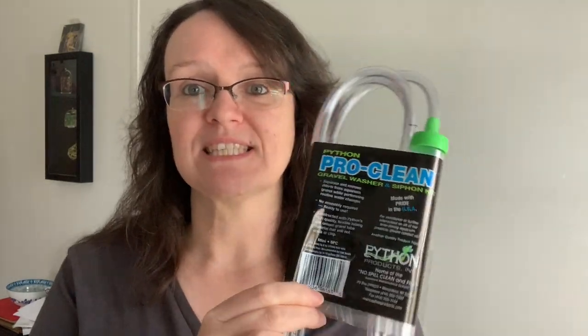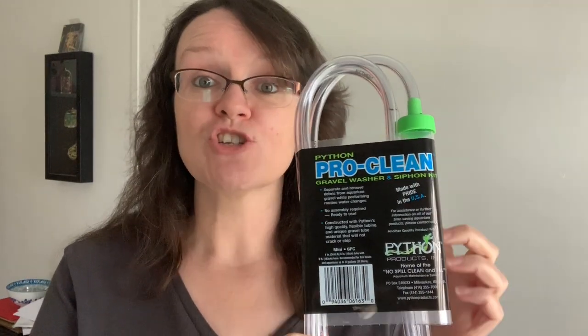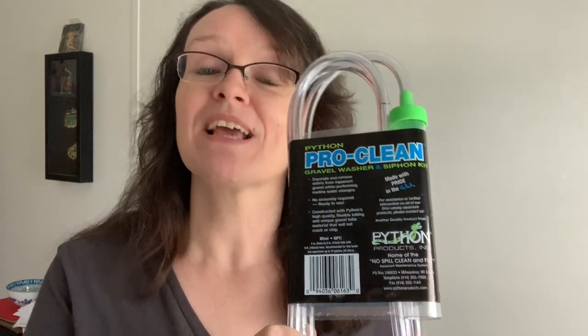Hey everyone, Sheila here from Life With Pets. Today we are going to be talking about cleaning an aquarium and using this python siphon. This is the one we get asked about all the time and it's the one that we use to clean our tanks with sand — and it doesn't suck the sand up. We do get a lot of questions on how to clean tanks with sand and not lose a lot of it through the siphon.